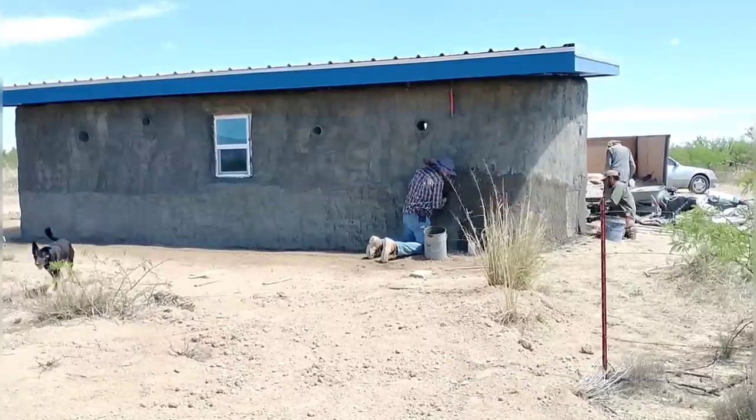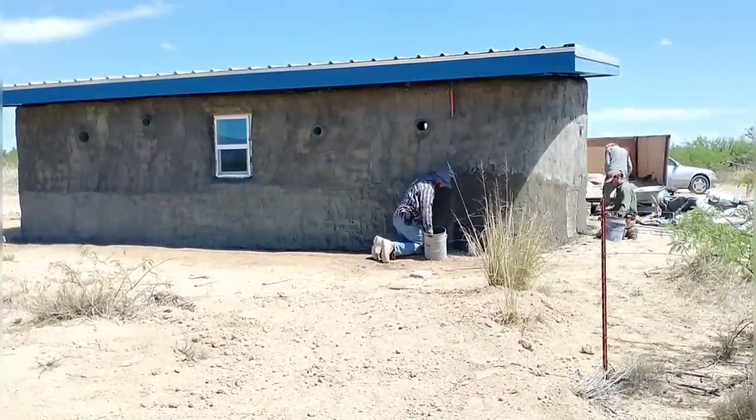He also has really good eaves all the way around the house that'll keep most of the moisture off of the walls, so we're not too worried about it. But if it becomes a problem later, we can just redo it — it's not a real large structure and hasn't been real costly.